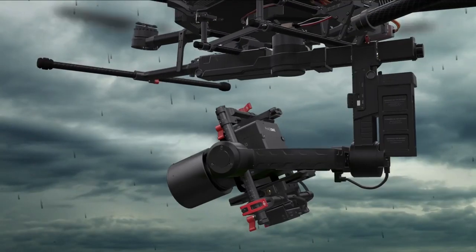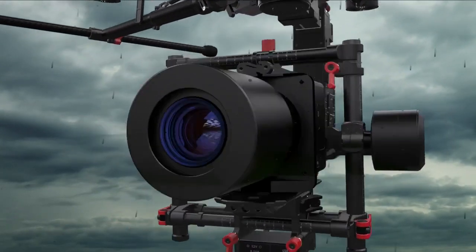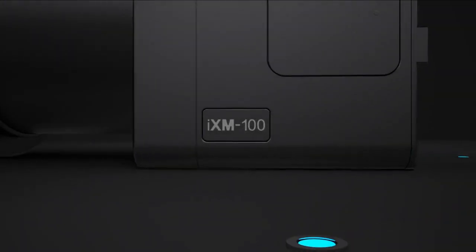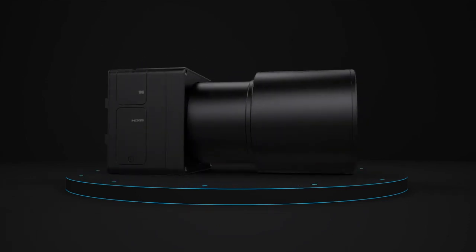Its lightweight yet robust design is weatherproof and highly resistant to vibration. The iXM's state-of-the-art technology easily integrates with UAVs for mapping and inspection missions and provides the highest quality images.